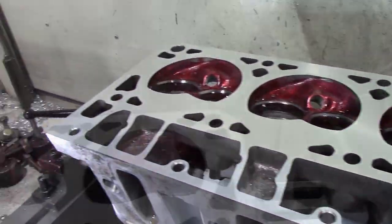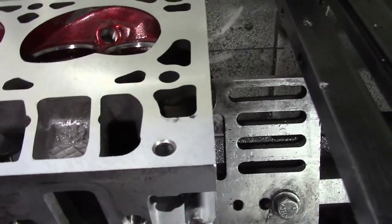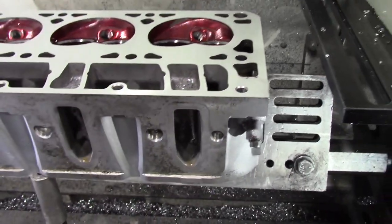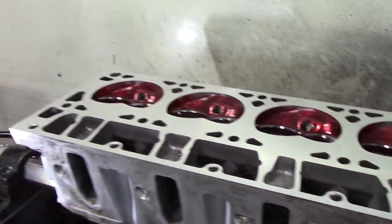The gouge at the end of the head is caused by the mixing of coolants, which can degrade the aluminum material. Another cause can also be a bad chassis ground, which can cause the coolant to become acidic.